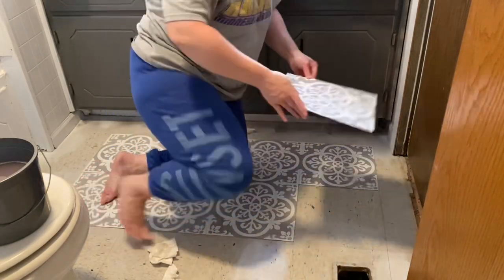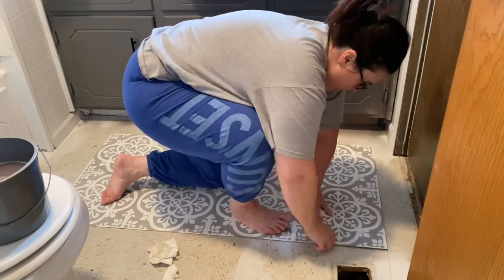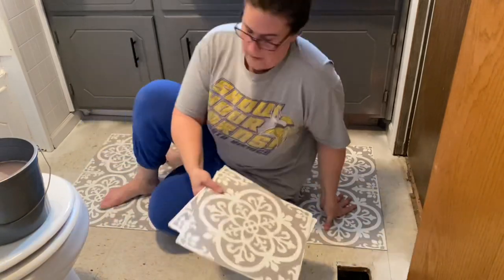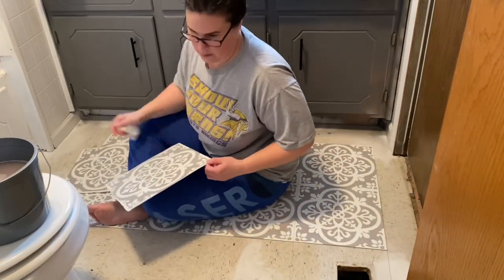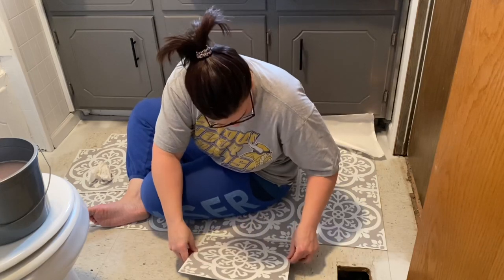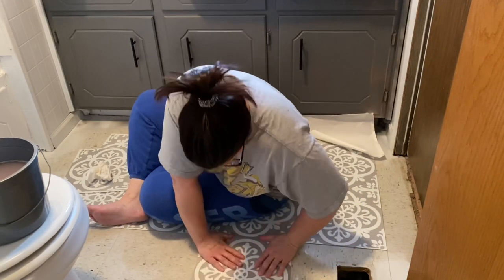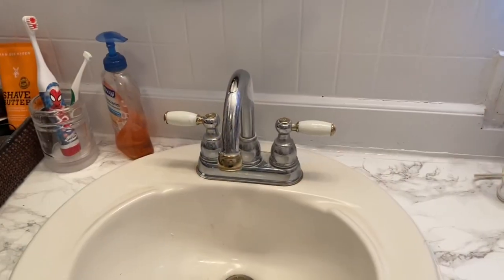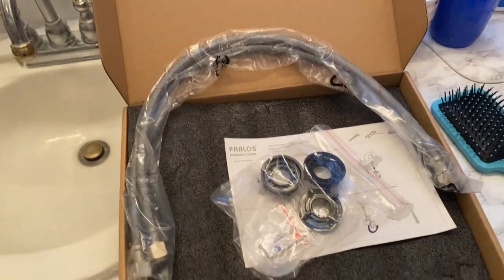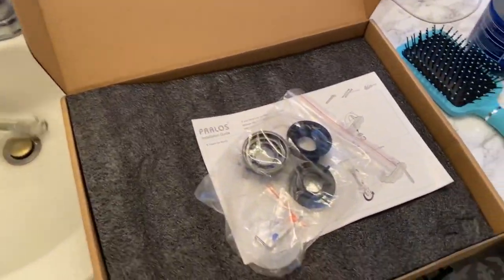I really did enjoy this project. Please don't mind what I'm wearing — I just threw on some old clothes because I was painting and getting down on the floor and didn't want to mess up anything decent. Here's a before of the faucet, and I'm going to install it.